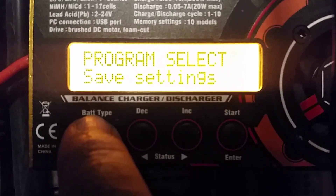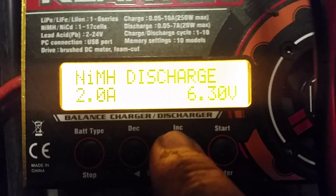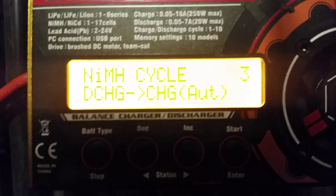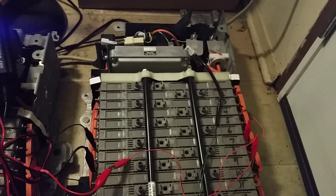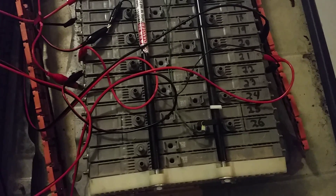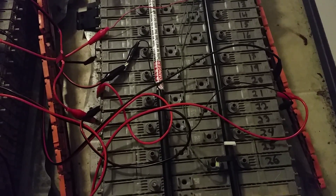We'll go back to nickel metal hydride mode and start. Run it three cycles to get a baseline on the battery, then run three more if that doesn't bring it back to life. Most of mine went from being 1.5 amps up to 5.7, 5.5, some even higher. I've got a couple at about 6.2, 6.3. These batteries were originally rated at 6.5 amps, so Panasonic makes one hell of a battery to still be near capacity after 10 years.